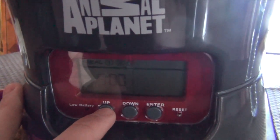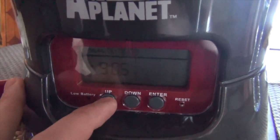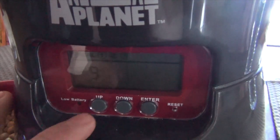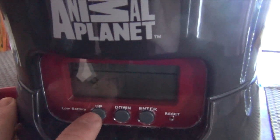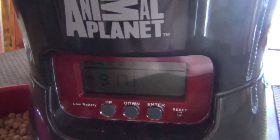As soon as you get to your number, press enter and then do the same thing again with the minutes. It's 9:17, so press enter again. That's how you set up the time.